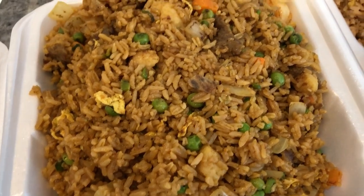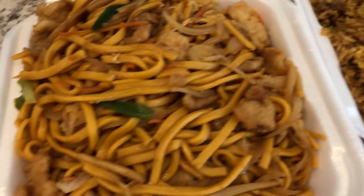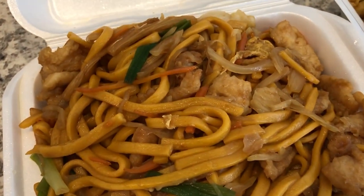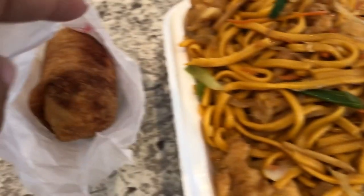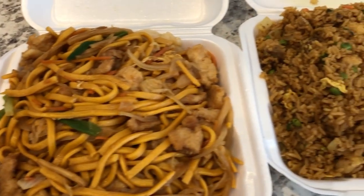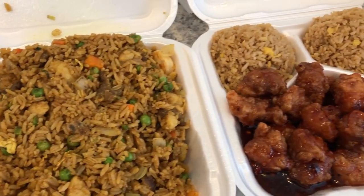I thought I was going to gag in the car on the way home — the smell of peas is so strong I could barely stand here and film it. I also had a craving for some chicken lo mein, which is not something I normally order, and I just got one beef egg roll. So we have a little buffet of Chinese food to try out tonight.